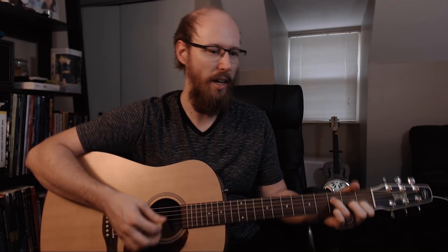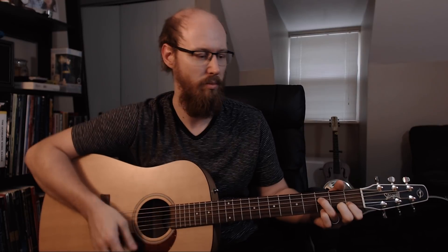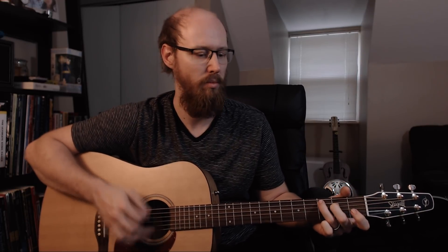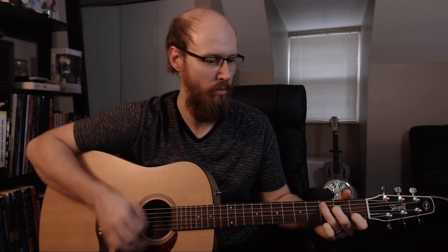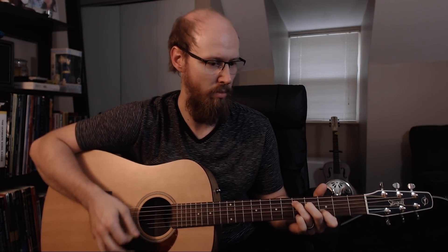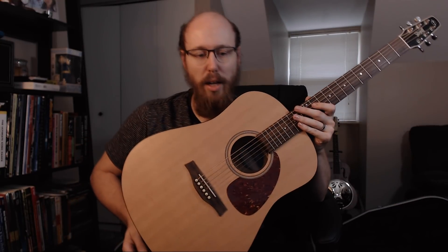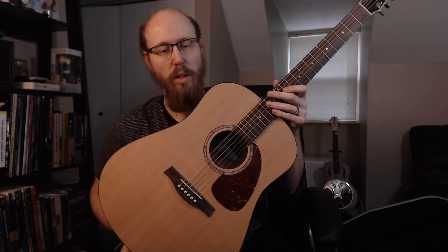I just love the way it sounds. I want to make this video short and sweet. I'll probably be playing this a lot more in my upcoming videos, just because I've had a strange obsession with acoustics, and learning more chords and wanting to learn fingerstyle guitar. I'm actually looking to start taking lessons again.